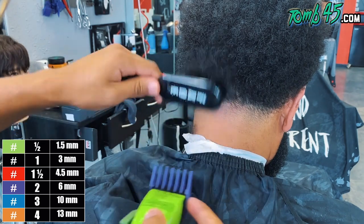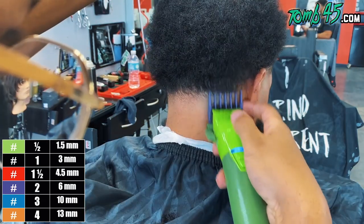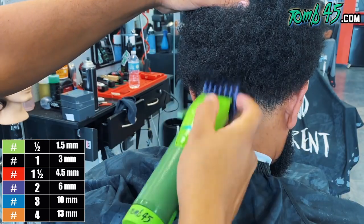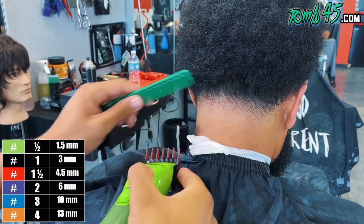This is my two guard and you saw how I'm kind of lifting. Right beneath that two guard we're working with that one and a half guard.